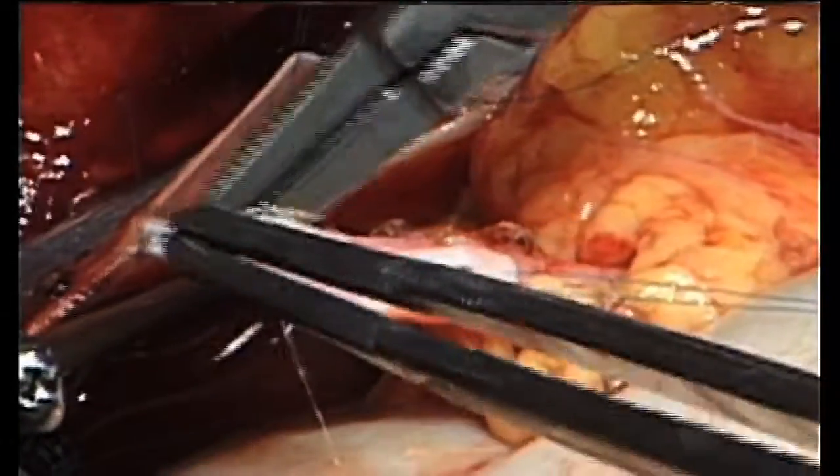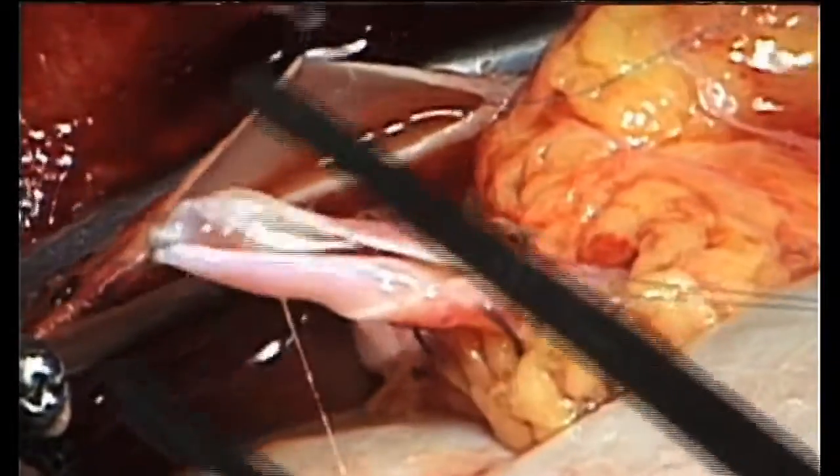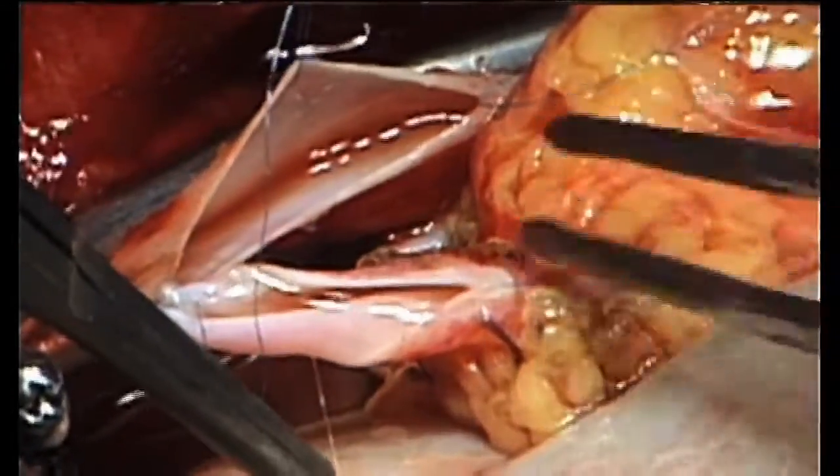The renal vein is anastomosed to the side of the vena cava by a running 7-0 proline suture.